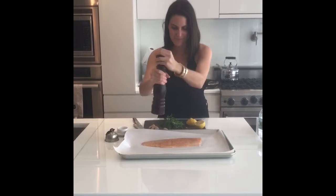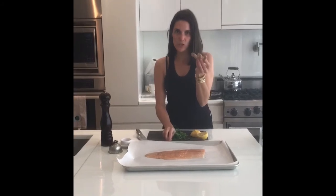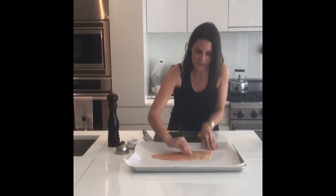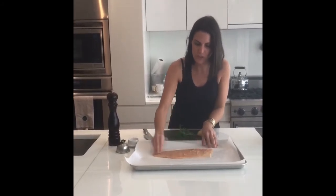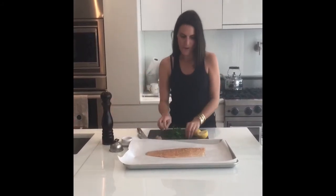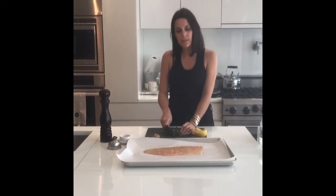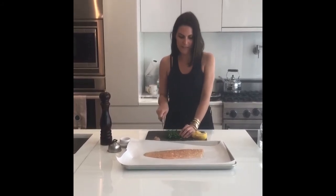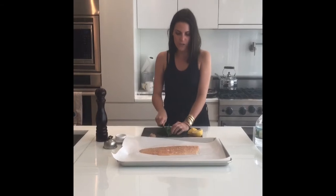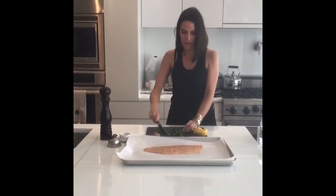I'm going to rub in some grated ginger just into the top of the flesh — not too much, just a little bit, about half a teaspoon's worth. Then we're going to finish it off with some chopped fresh herbs. You can use dill, you can use parsley — I'm using Italian parsley today. I usually just use whatever I have on hand; it adds a burst of flavor and freshness.